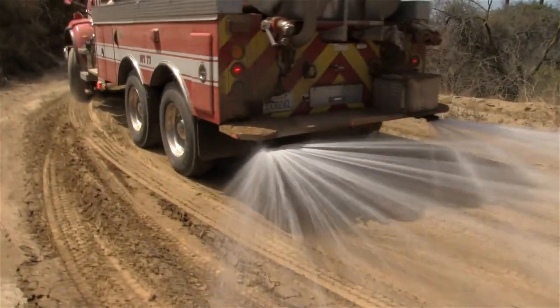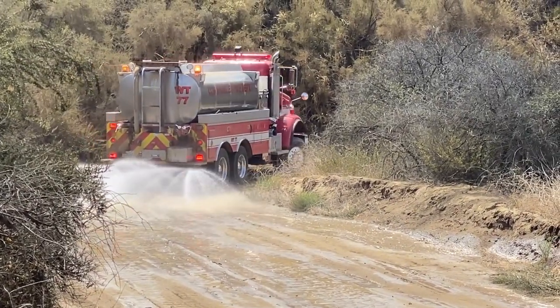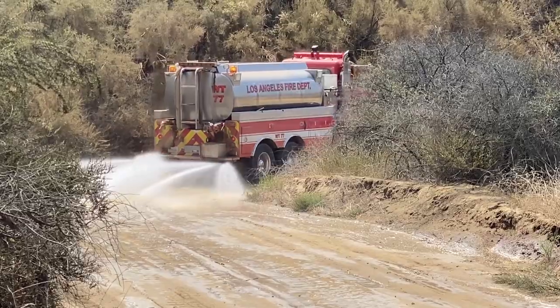That's absolutely correct. This area is enjoyed by many. There are lots of different activities that go on out here in the state park, and we're certainly mindful of that.